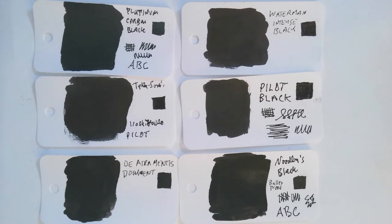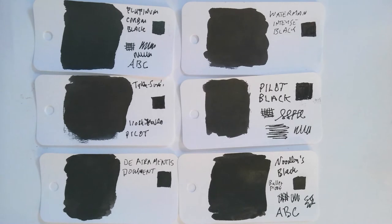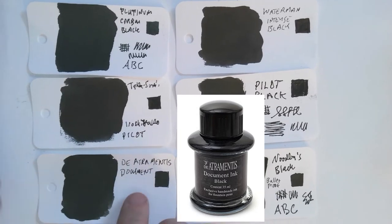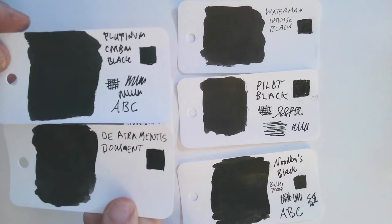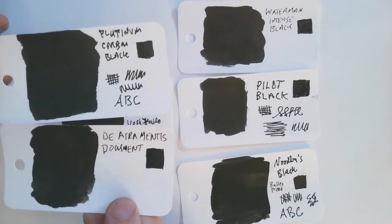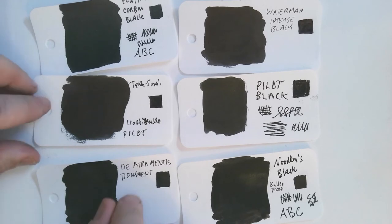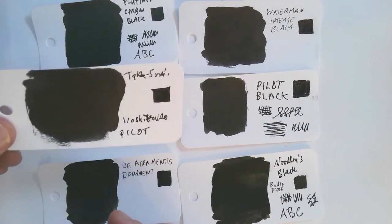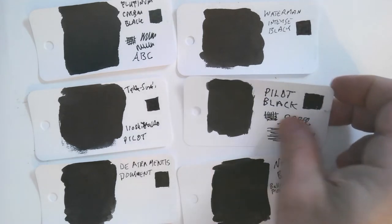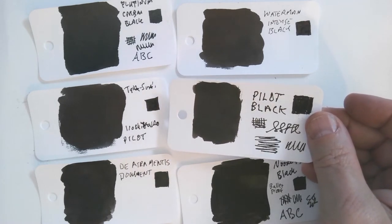Another ink that is very well respected and also has a kind of deep blackness, particularly when I write with it, is the De Atramentis Document Black. But when you look at the actual swatch it's not quite as consistent as the Platinum Black. To my eye it seems a little warmer than the Platinum — though they're both in the warm range — while the Takisumi is a little cooler. And surprisingly, the cheaper Pilot Black isn't that different from the Takisumi.